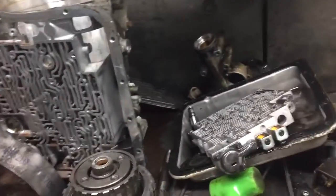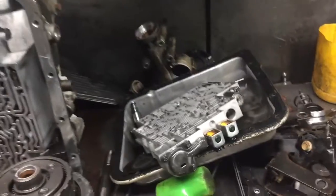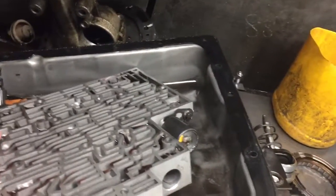Here we have a 4L60E. This vehicle was brought in actually pulling through the gears. Here's what the pan looks like. Obviously we can see a lot of clutch composition material in the pan.